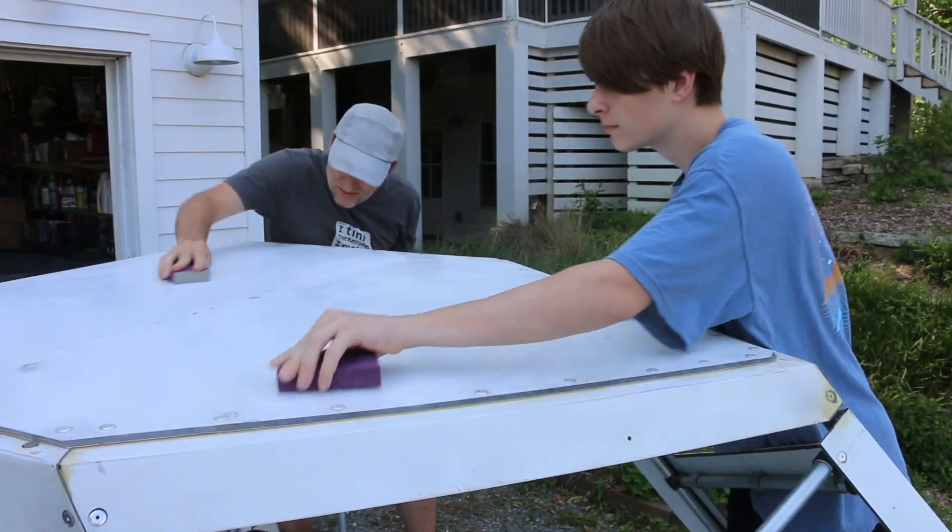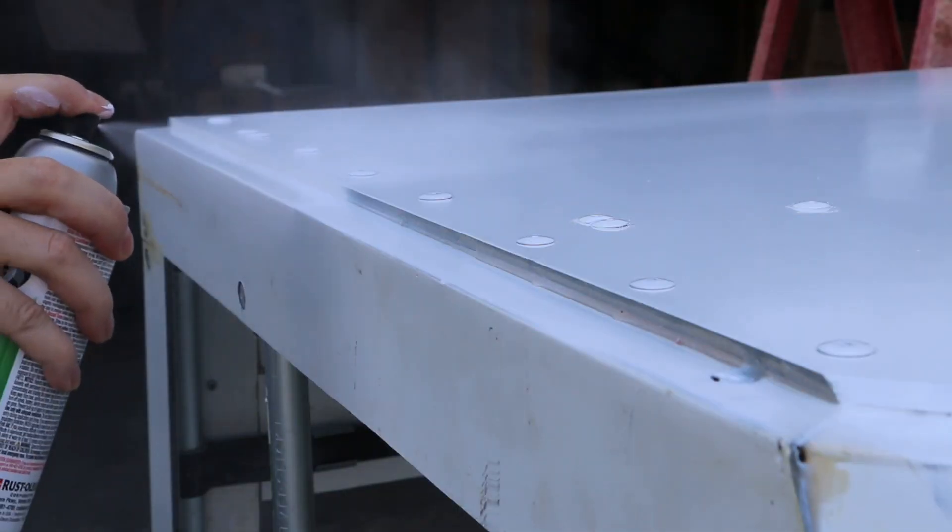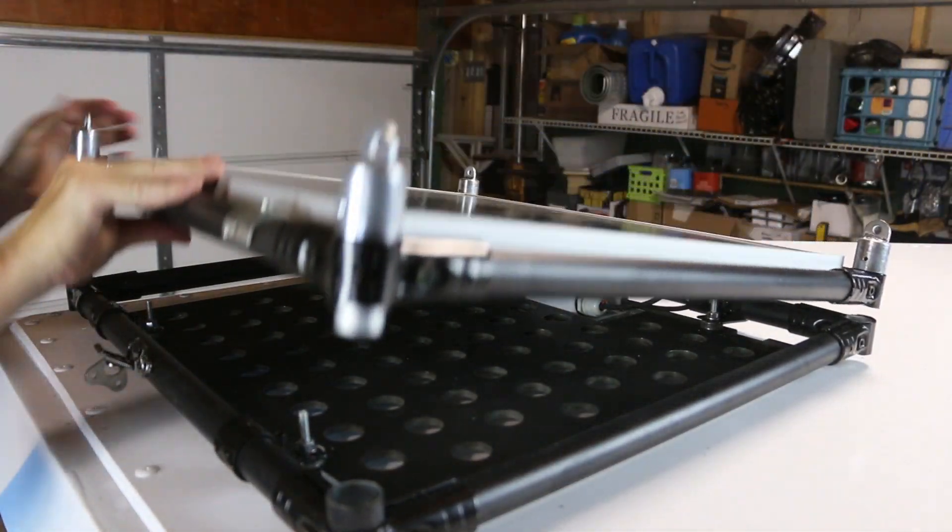What are we doing today? So today we are going to prep the roof and paint it, and then add the Tink Tube roof rack solar panel. All right, let's get started.